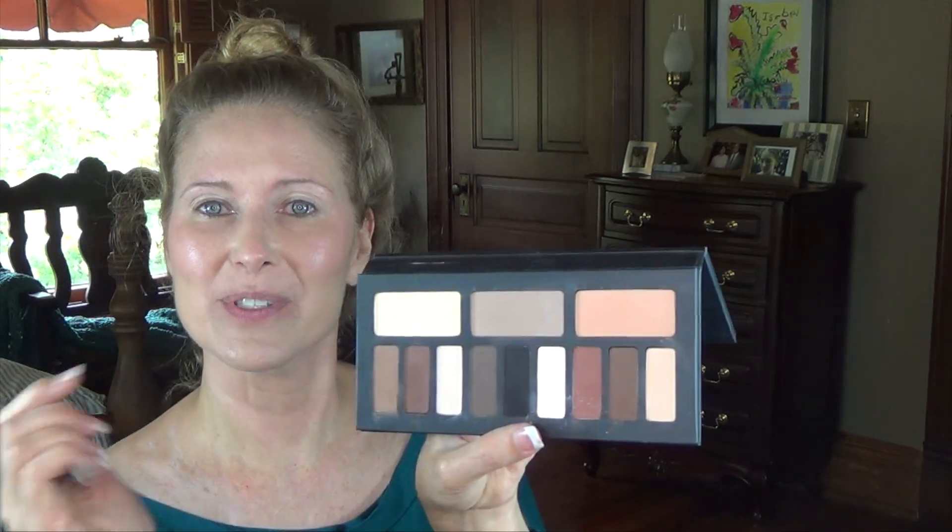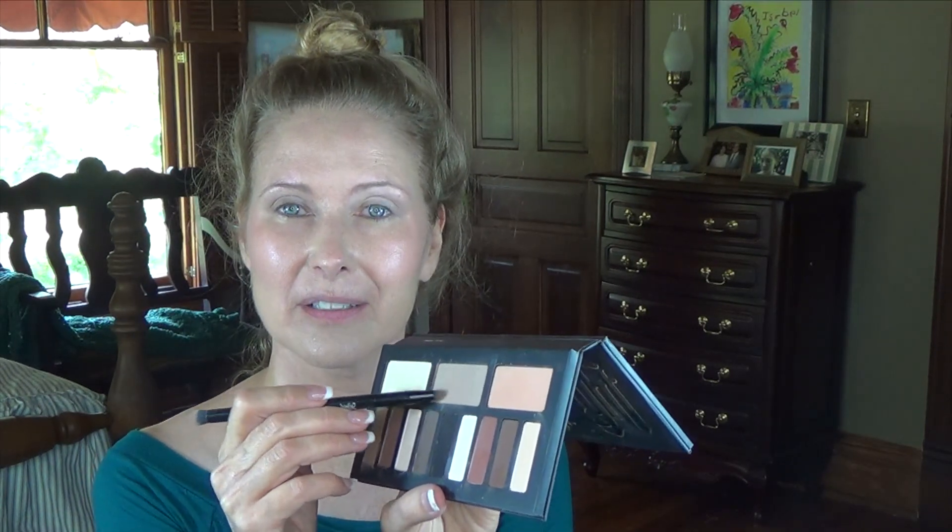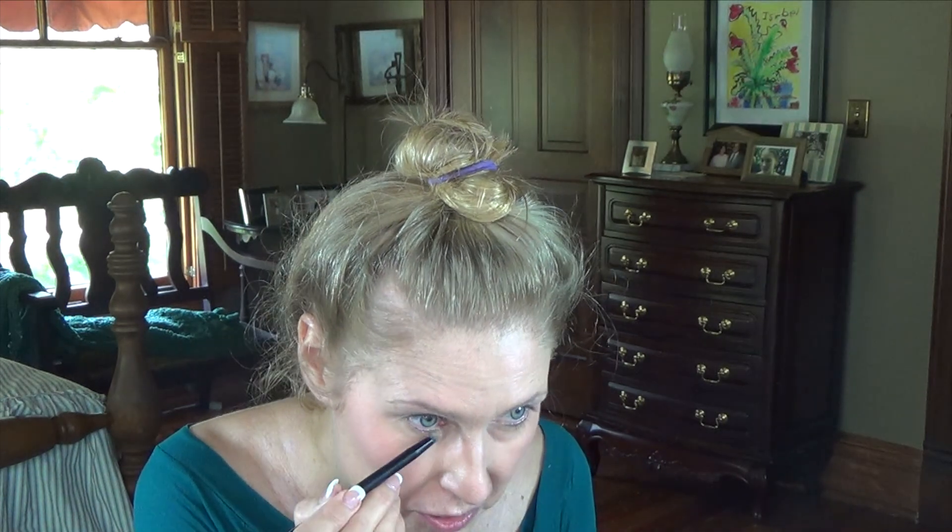Next I'm going to go into this big shade right here and use it in the crease and above as a transition color. I'm going from lightest to darkest, so I can just go over with the same brush using the fat end. Then I'll take the sharper end and go in that same light color underneath my bottom lashes.